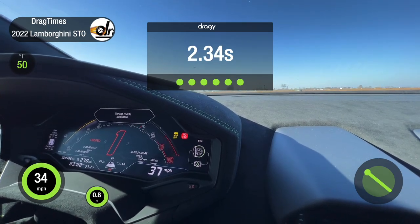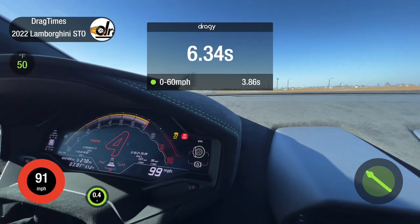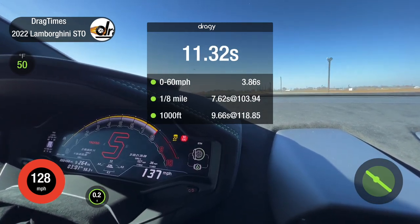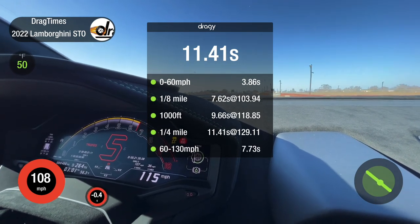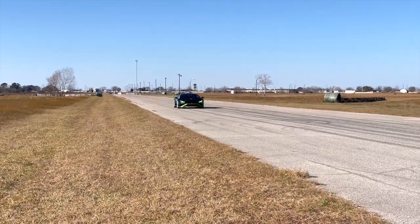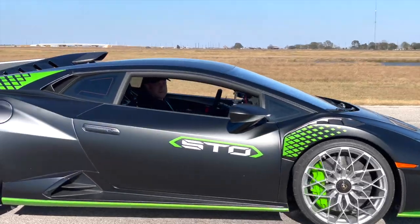A lot of spinning. There you go — I don't think anyone's really surprised that the STO wasn't really much faster than let's say a standard Huracan Evo, given they pretty much reached the end of the line for power with this V10.